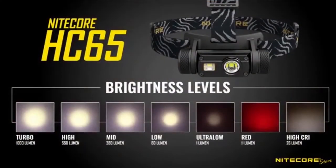Here's a look at the beam shots for the HC-65, including all five primary brightnesses, the high CRI output, and red output.